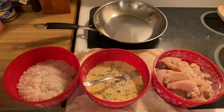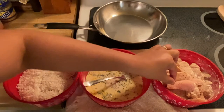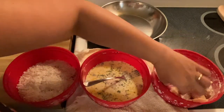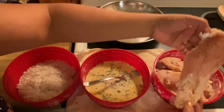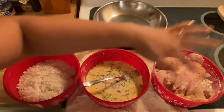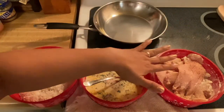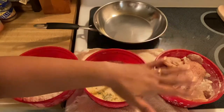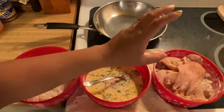We're going to make a coconut chicken fried steak today. What I have right here is a chicken breast that I sliced into a steak size. What I put in here is a little bit of salt, pepper, regular flour, and a little bit of paprika.